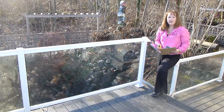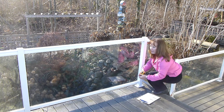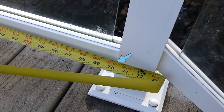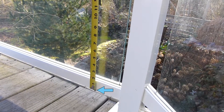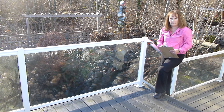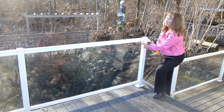When measuring for the flat surface application, measure along the bottom of the bottom rail in between the posts and document your measurements. The second step would be to measure from the bottom of the bottom rail to the bottom of the top rail. Remember, Crystallite will make all the required deductions based on these measurements. Unless stated otherwise, you will have a one-inch reveal on each side.